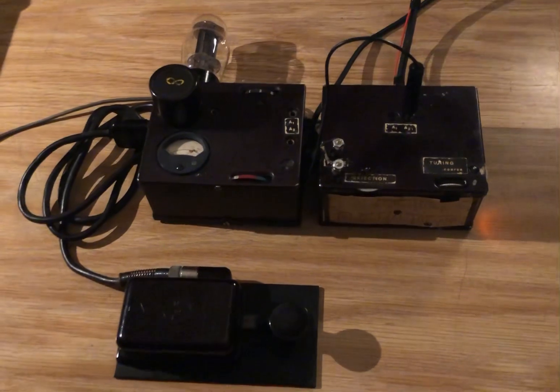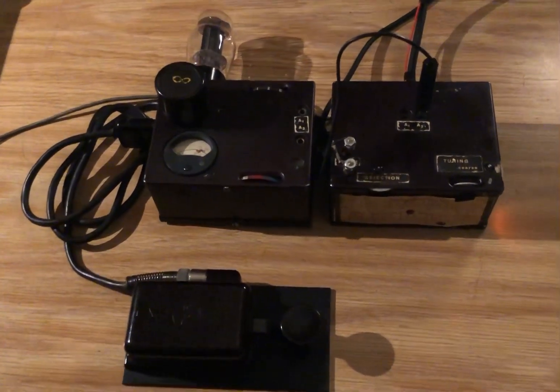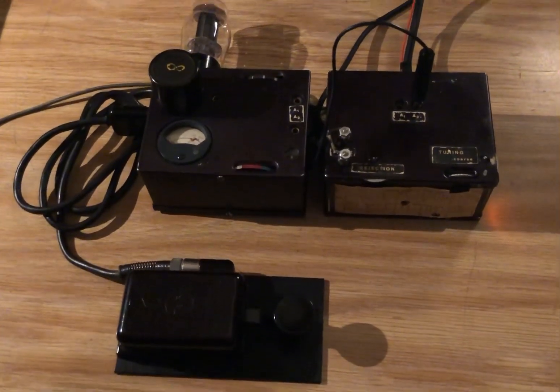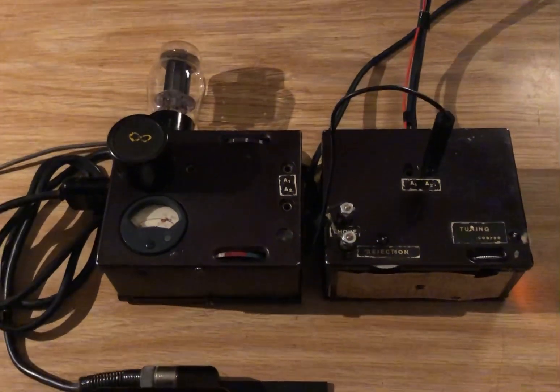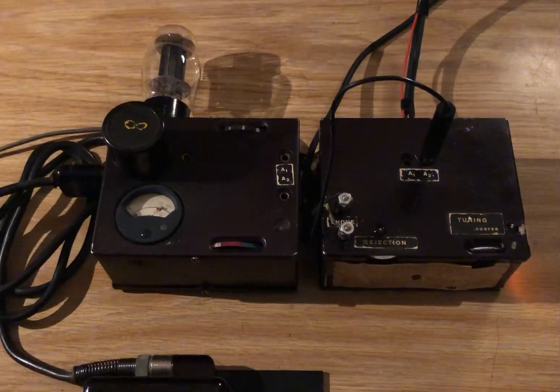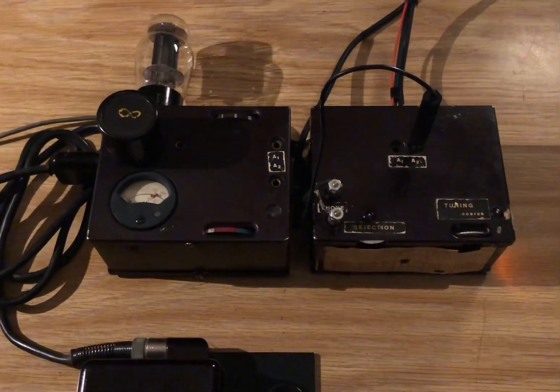When he started telling me about it recently, I asked him if he wanted to part with it and surprisingly he did, so I was really happy to get it. Both the receiver and transmitter needed a little bit of work to put them back on the air, but not too much. They're very simple, so it didn't take a whole lot to get them going again.